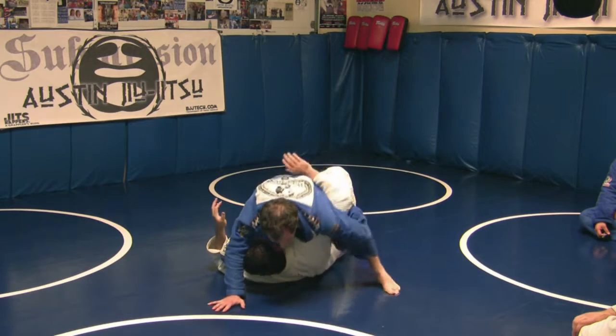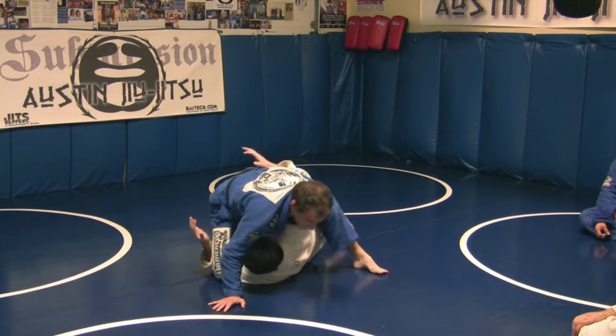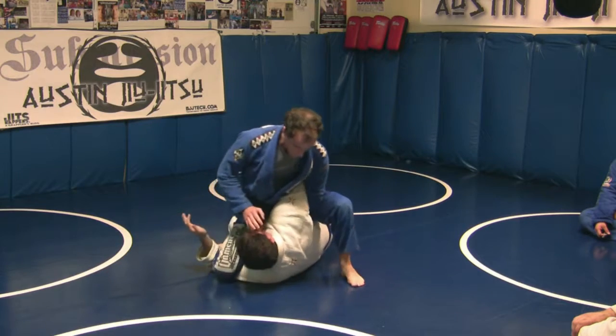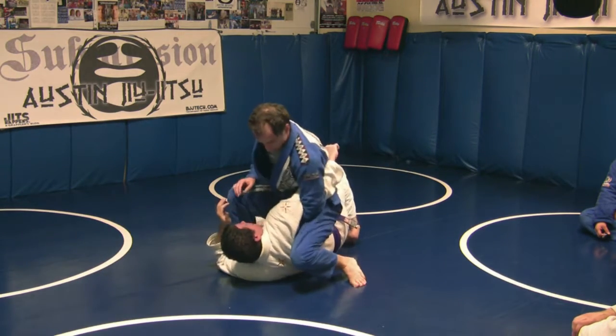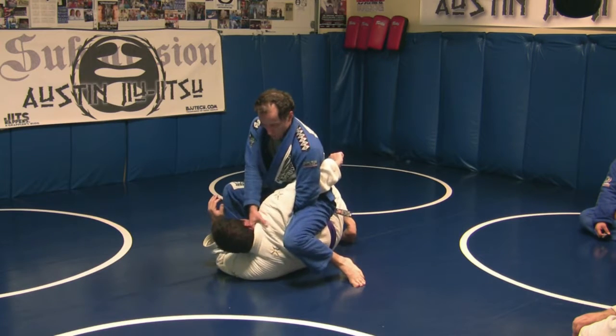I'm trying to isolate the shoulder here. You can slip this up under pretty stealthily, so he's not going to necessarily know that you've got it until it's too late. If I roll my knee towards his shoulder, it puts a lot of pressure on him. Grab, push.